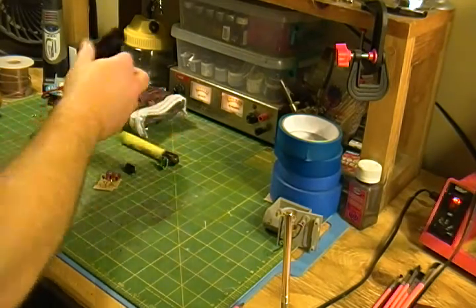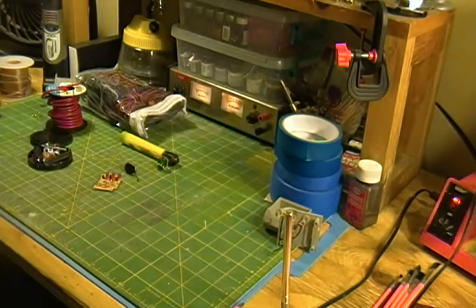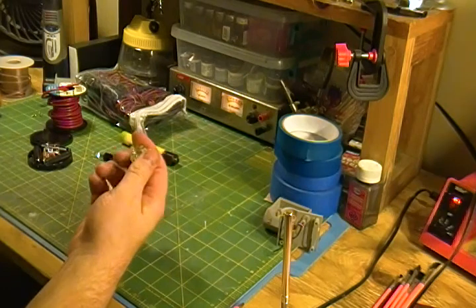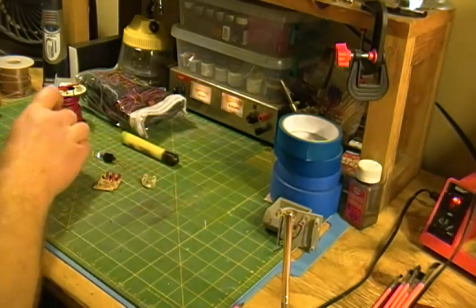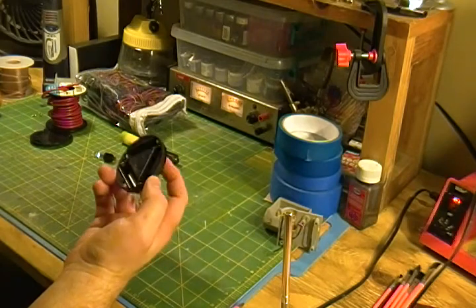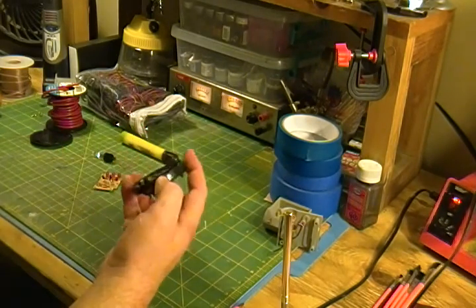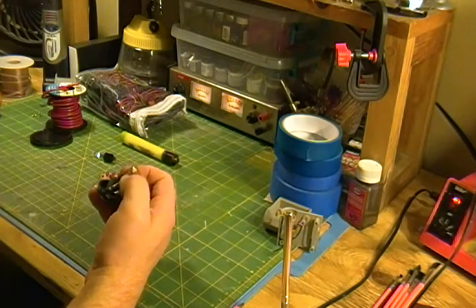I also got a flashlight that I took apart. It's basically garbage now, but I got a switch out of it that I'll be able to use. I also got three white LEDs. I also bought this other item which has a housing I may be able to incorporate — say in the bottom of a base or something. I'm not exactly sure how or if I even will, but it has another switch and three LEDs.